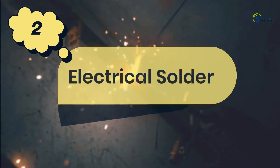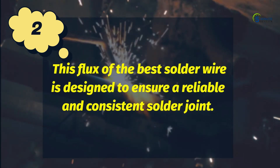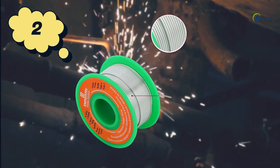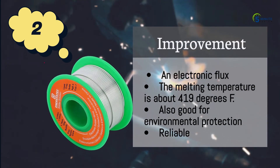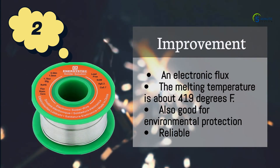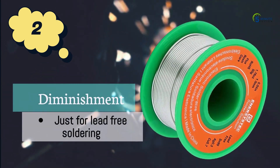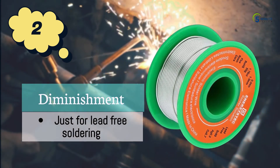Number 1: Electrical solder wire lead-free. This flux is designed to create a clean and consistent joint and to prevent oxidation, ensuring a reliable and consistent solder joint. The improvements are: an electronic flux, the melting temperature is about 419 degrees Fahrenheit, good for environmental protection, and reliable. The diminishment is that it is just for lead-free soldering.